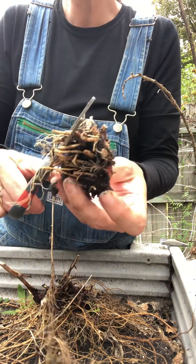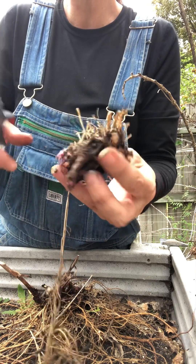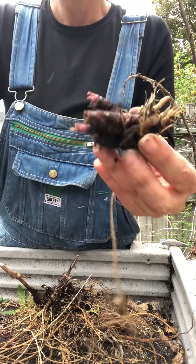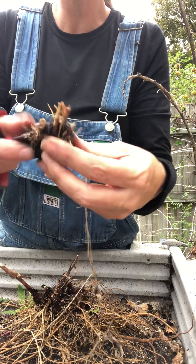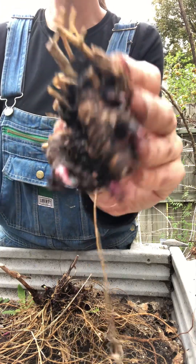As you can see, wanting to be self-sustainable — not having to buy your own medicine, wanting to grow your own medicine — there's work in that, but it's so rewarding. There's so much peace of mind that comes with it, knowing where your food and medicine is coming from. There's another good chunk of root.